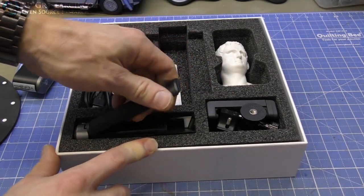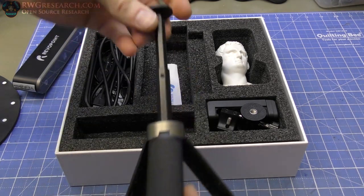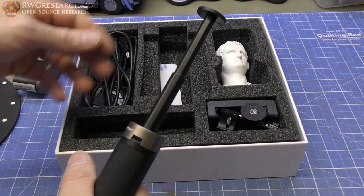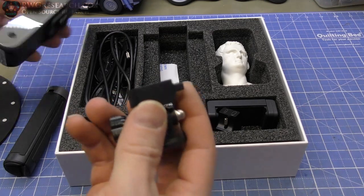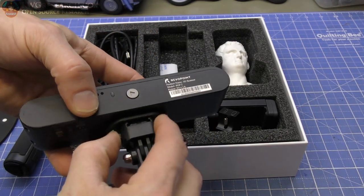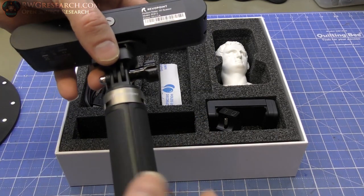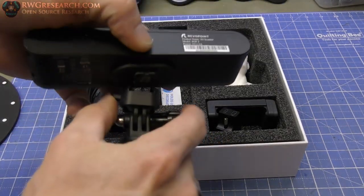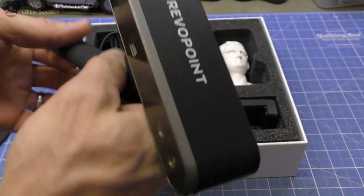This also comes with this really nice stand that also pulls out, which is pretty cool. So that's really nice — you can hold it in your hand. You've also got the adapter for this part, so it pops on here. Then you've also got the threaded mount for this, so now you've got the whole thing. You can adjust the angle, you can pop this off real quick — nice little quick connect, very helpful.